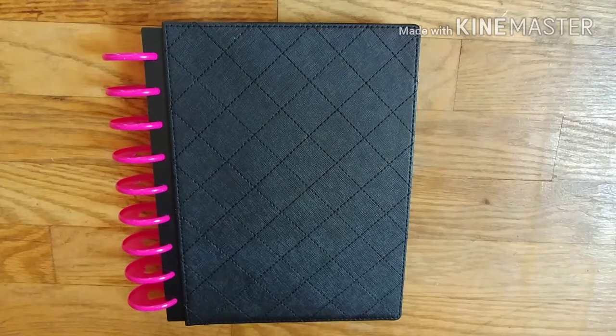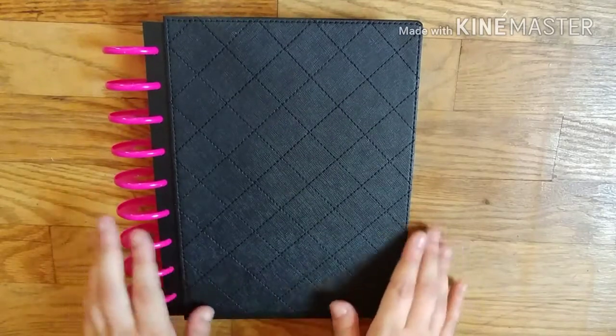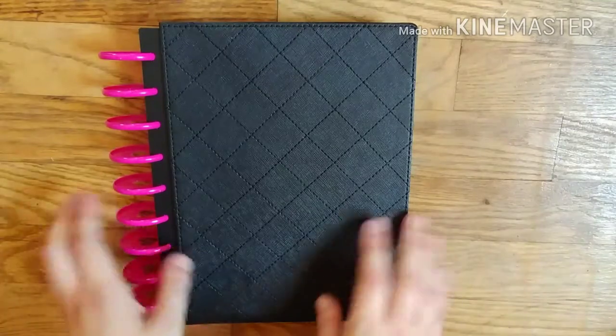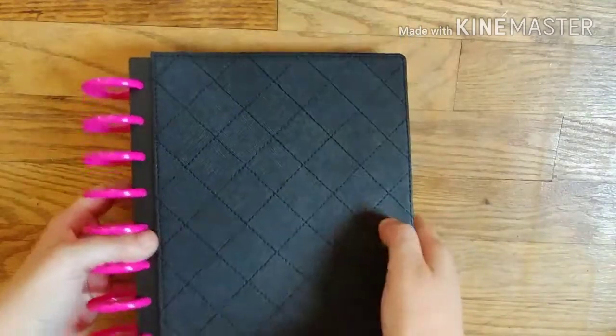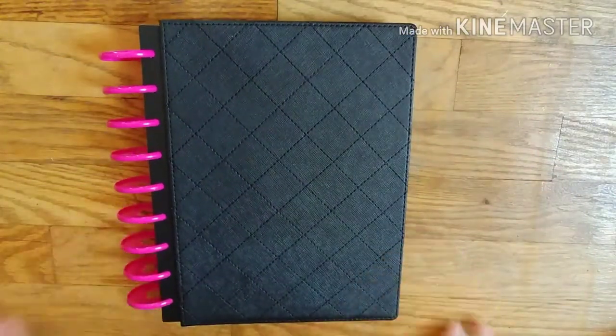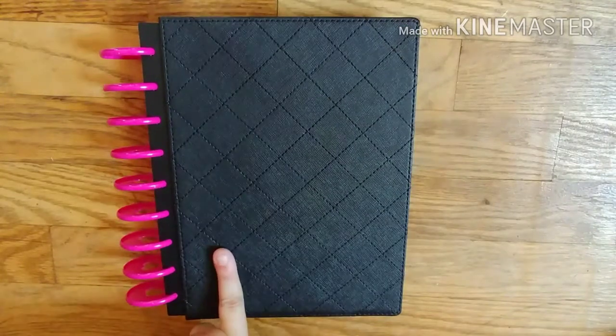I figured it'd be kind of fun to show you what I have so far. At the end of the year, or maybe in the new year, I'll do a full flip through of the finished thing in detail. Some of these pages are unfinished, but eventually they will be. I'm using the Happy Planner for my scrapbook this year. I used to do Project Life the past five years and wanted to try something easier, smaller, and where I didn't need as many products. So this is the Classic Happy Planner.